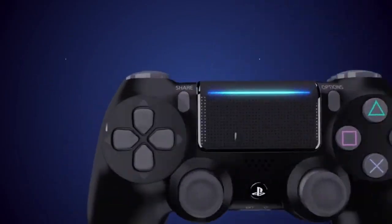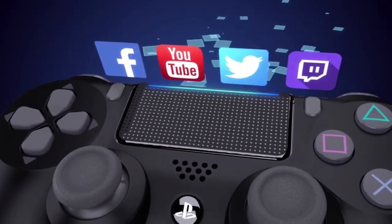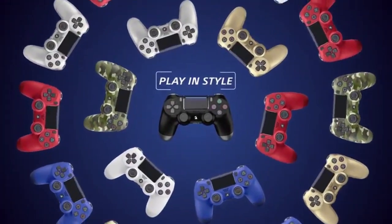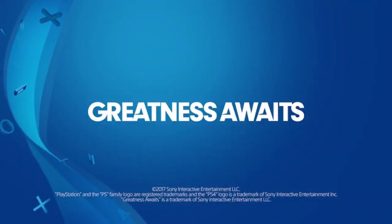The touchpad on the controller is a nice addition, giving players more options for interaction in games. The built-in speaker and 3.5mm audio jack are also great features that add a little extra immersion to your gaming experience.